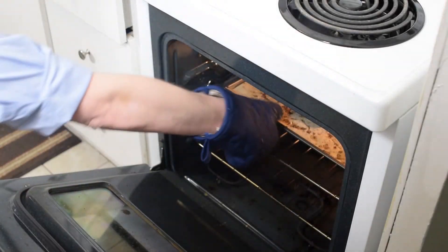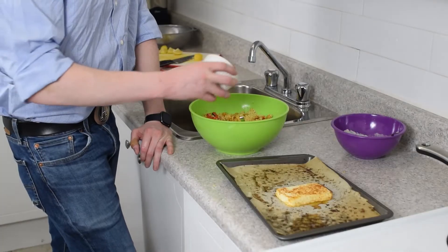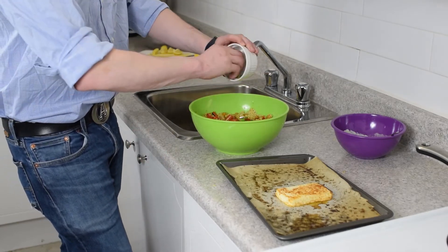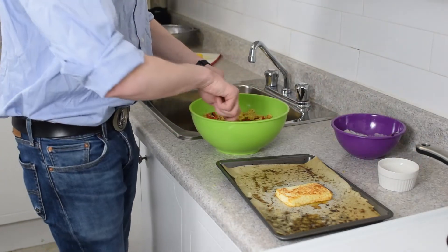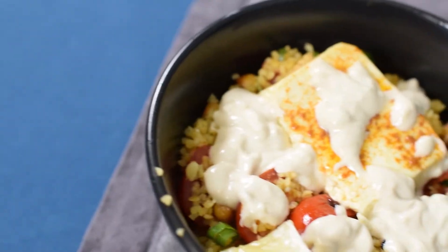Our feta should be baked now — that looks good. We'll add our cherry tomatoes and our scallions to the bulgur, chickpea, and peppers mix. It looks very fresh; the ingredients were really nice, although the instructions were not that fun to go through.